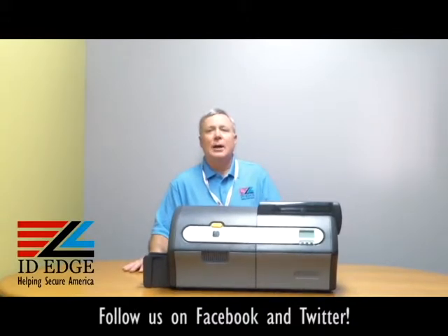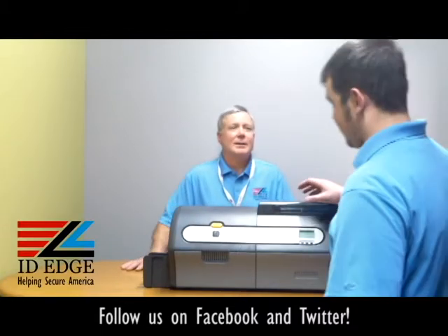Now, as I mentioned, I'm going to show you how to load the cards in the printer. To do that, I have Douglas from our tech department who's going to show us how to load the cards. Thanks, Steve.